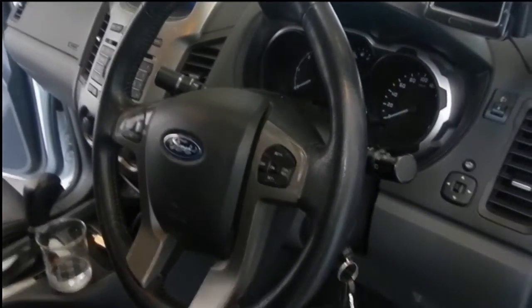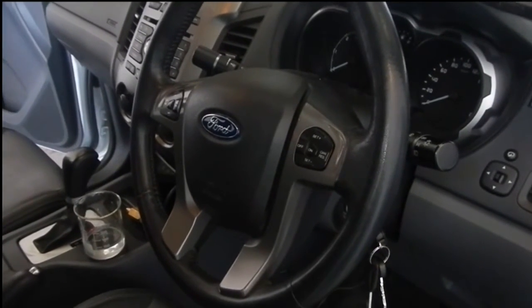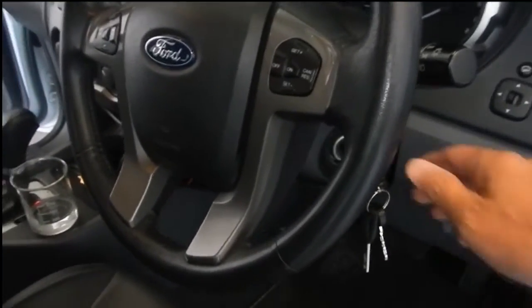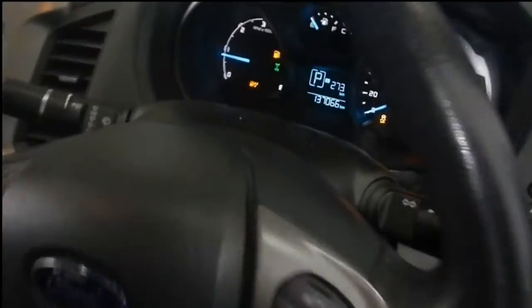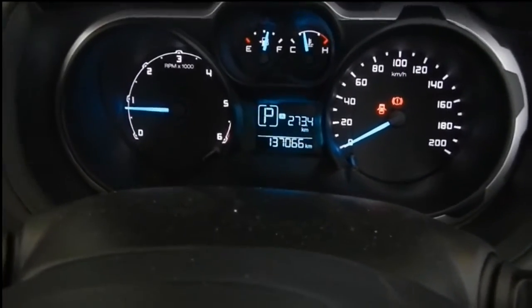This is a live demonstration of our water-in-fuel tank sensor integrated into a 2013 Ford Ranger. We're going to start the vehicle — as you can see, all faults have been cleared and we have full control of the pedal.